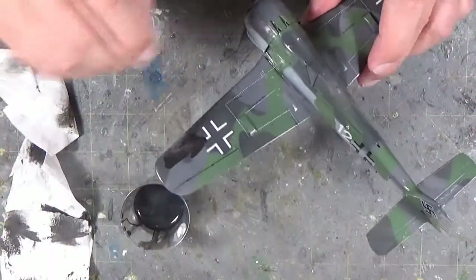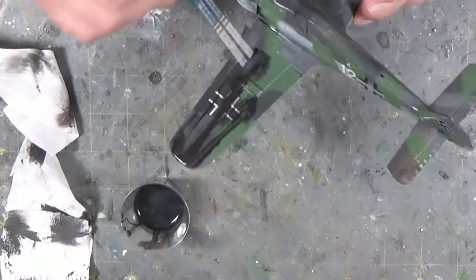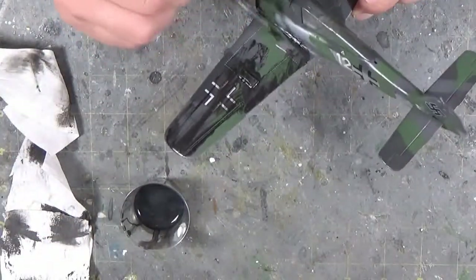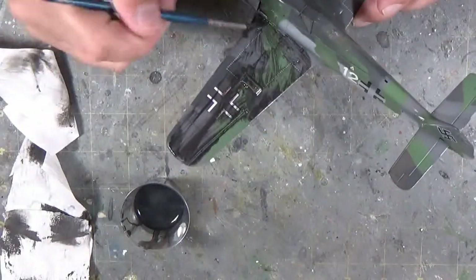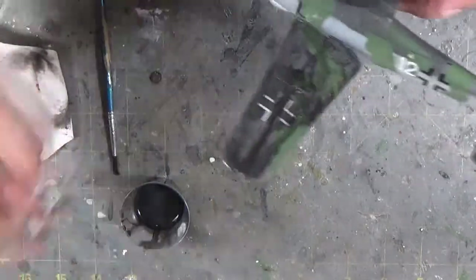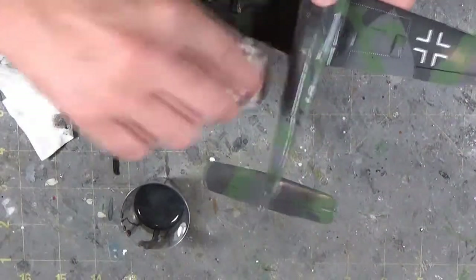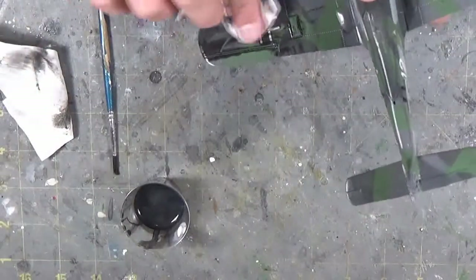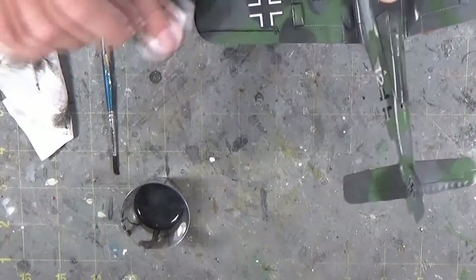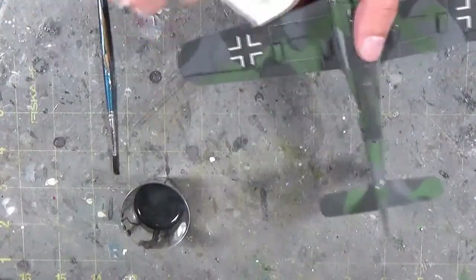I've seen this done with pastels — grinding up pastels and using the powder. I've seen this done with oil-based paints using mineral oil to thin. I prefer the water-based tempera paint just for ease of clean-up and smell. I have kids in the house so I'm trying to switch away from oil-based paints to keep things as generic and non-toxic as possible. The clean-up is a lot easier with water — you don't have to worry about oil-based paints leaving stains everywhere in the model room.